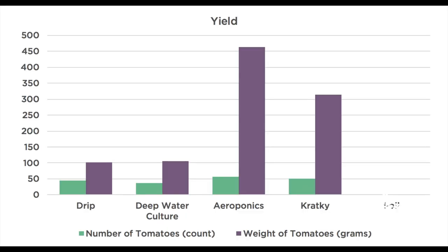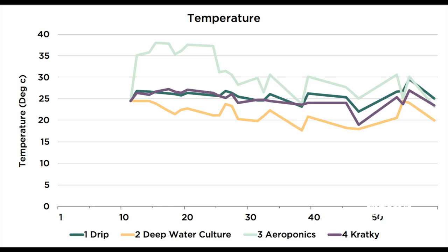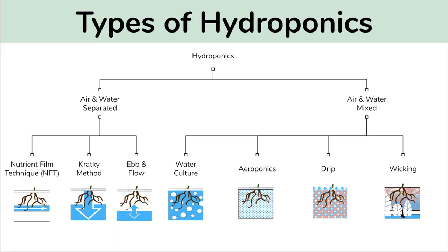We've got some time-lapse videos, pictures, and in the end we'll go through the data on the plant size, fruit yield, water use, and temperature. If you're new to hydroponics and want to learn a little bit more about the systems you see here and how they work, I'd recommend also checking out our separate video that goes through all of them in detail.